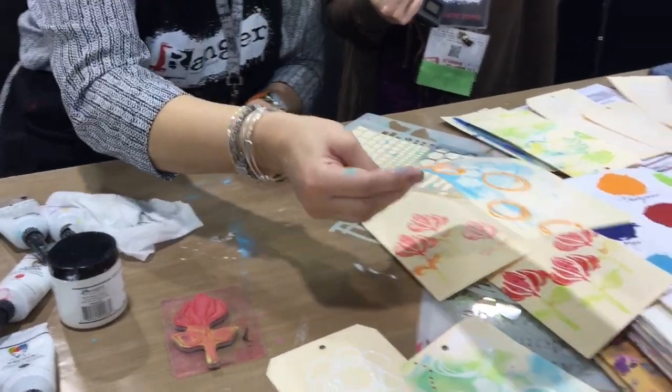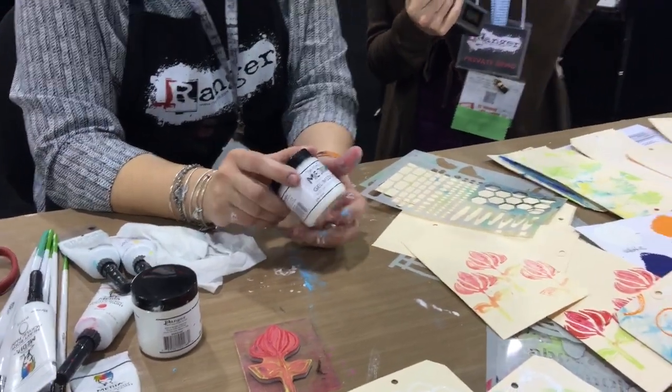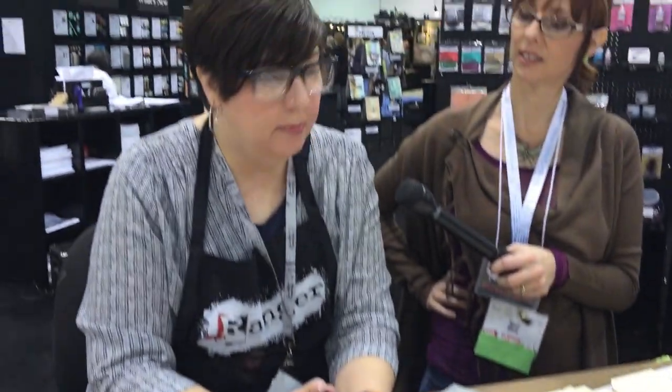Gel medium is glue — let me clarify. Ranger has a great glue called Multimedia which will glue metal; it's thick and strong. My gel is not that glue because they already have it. My gel is for thin paper. I made it super soft because I do a lot of tissue stamping and jelly paper gluing — when you stamp on tissue and gel it, the tissue disappears into the piece. If you've ever put something thin on your project and it's bubbly and won't lie flat, you're using the wrong glue.